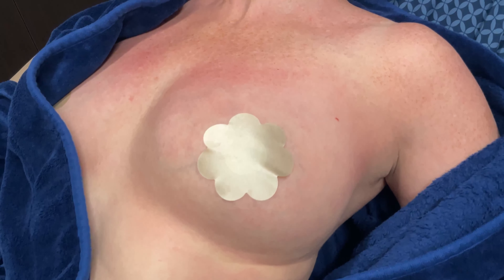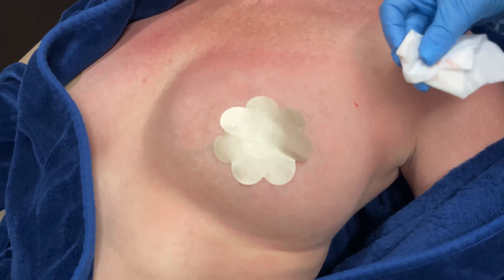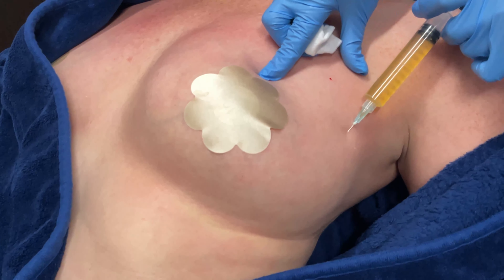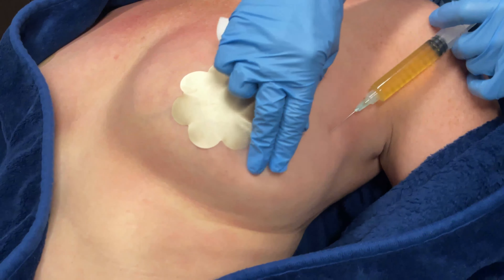Today I am doing a PRP breast lift. PRP stands for platelet-rich plasma. What I'm going to do is inject the top portion of our patient's breast to give her even better cleavage and a lift to her breasts. It's very, very natural. So we've drawn her blood, we spun it down, and I put her platelets into some syringes.